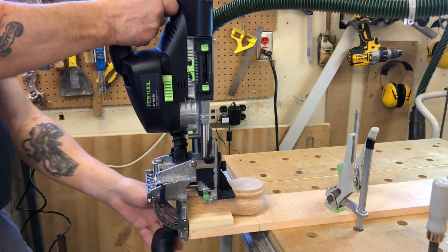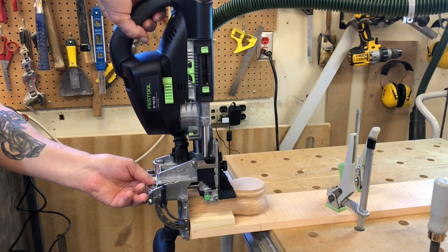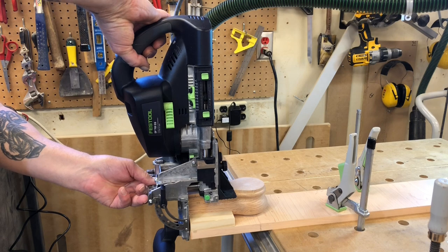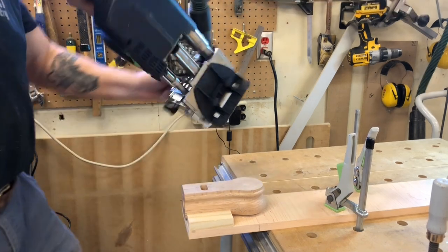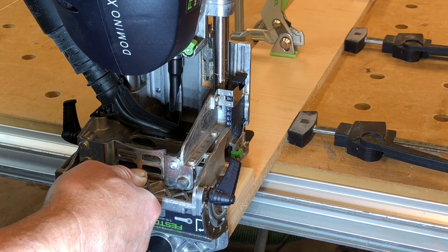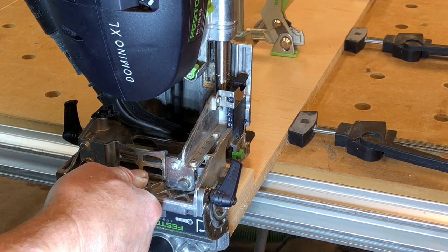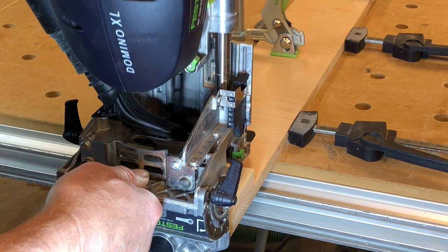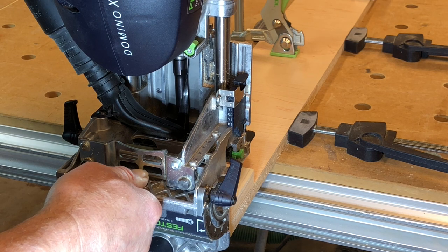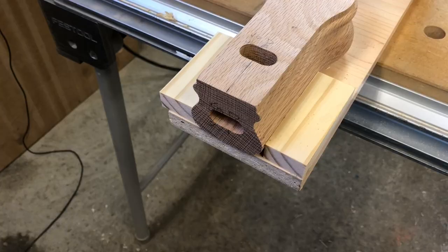It's important to have your domino machine hooked up to a vacuum system. I'm using a Festool CT36 which is underneath my workbench. Festool vacuum systems are probably the best on the market — they capture most of the dust and debris, and are especially effective in things like domino routing and sanding. If you're not familiar with a domino cutter, the bit oscillates back and forth, and that's how it makes the oblong holes in your project. It's quite an ingenious system and it really makes for good joinery.